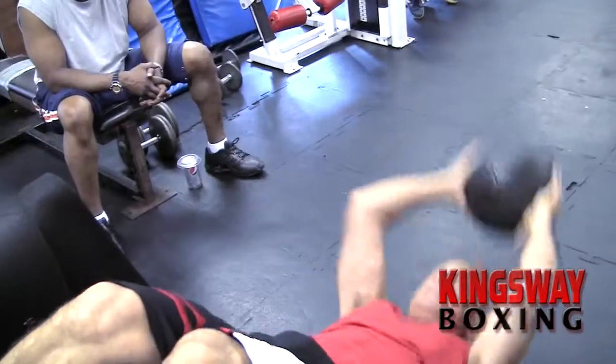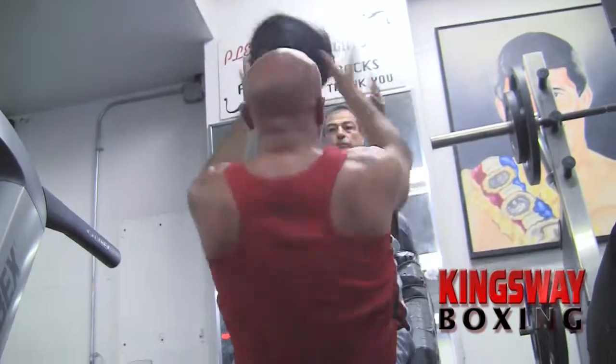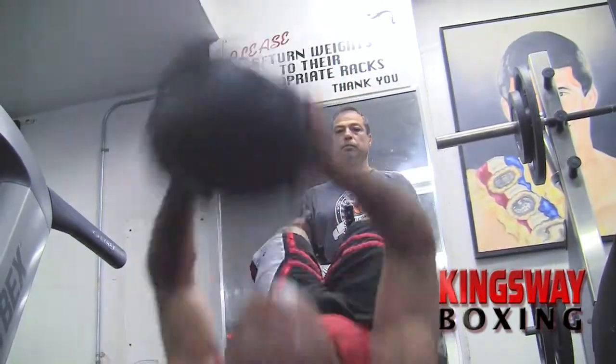Now we have Jack doing sit-ups with a medicine ball. Jack is extending his hands over his head each time he comes down. This will stretch the muscles at the same time you're crunching.